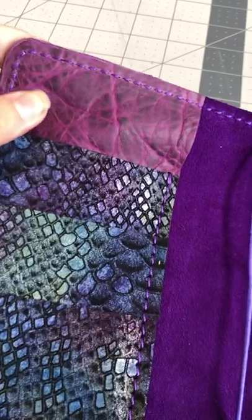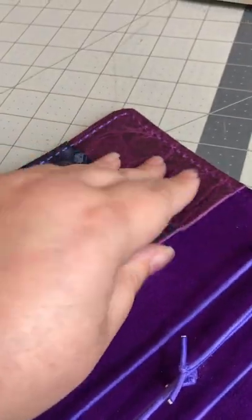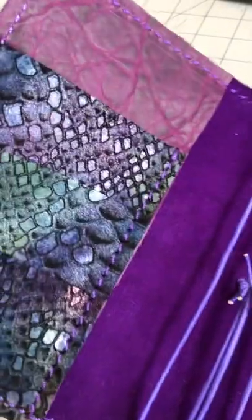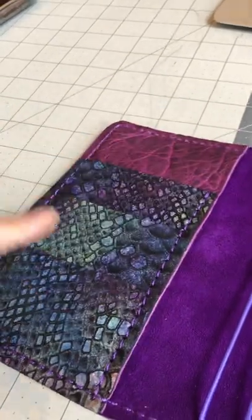The secretarial or slip pockets are Victorian bison, which is another really thin, very pliable leather, and it smells absolutely amazing. I love bison. And then on the left secretarial pocket, or the front secretarial pocket, you have pocketpalooza options.